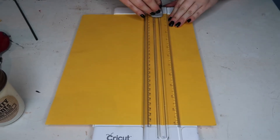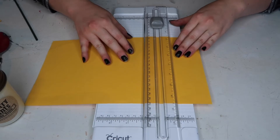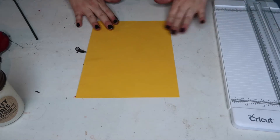I'm taking this craft paper that I've gotten — it's just a yellowish orange color — and I'm just making it smaller so that it looks more like a letter. That looks a lot better.